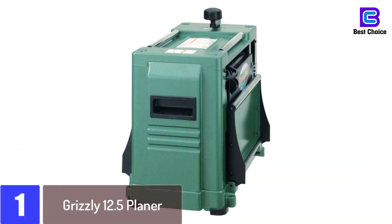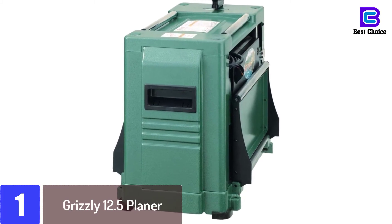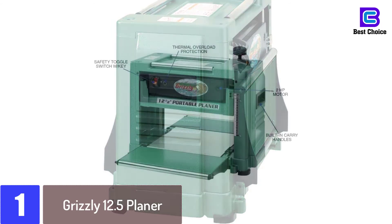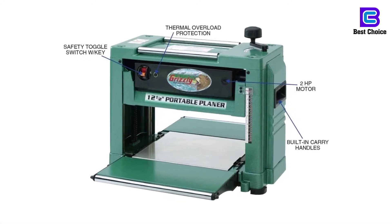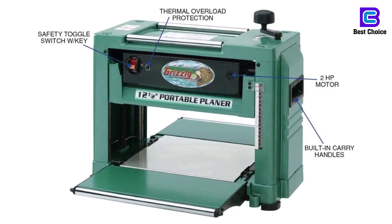At number 1: the Grizzly 12.5 Planer. With the Grizzly 12.5 Planer, you are assured of achieving consistent thickness for every board. This is because it has a powerful 2-HP motor that delivers a high speed of up to 10,000 RPM. It also provides a feed rate of 3-2 FPM, hence assures convenient services.